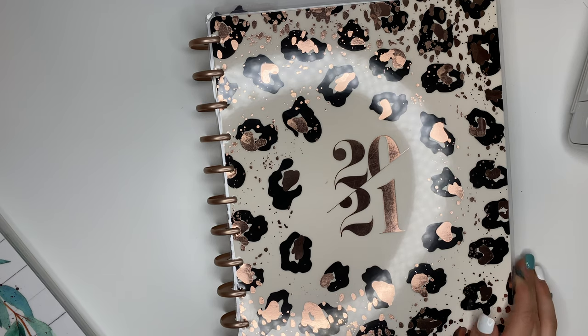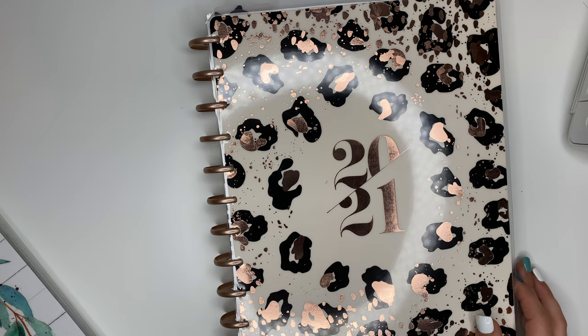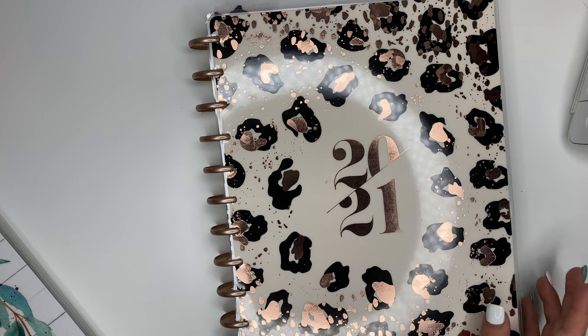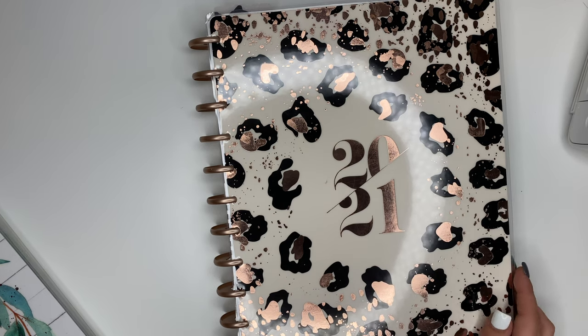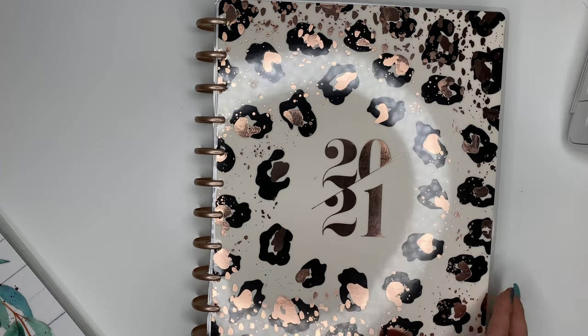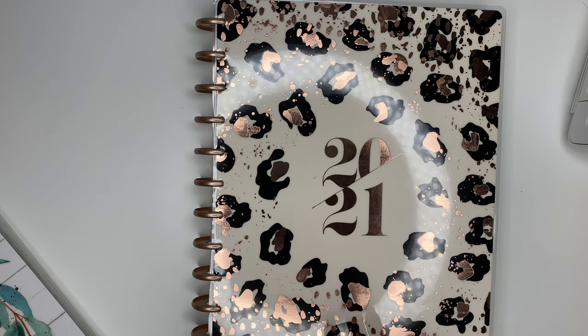Hey, it's Ashley. Welcome back to my channel. In this video, I'm going to talk about how to get started with memory keeping in your Happy Planner. I'm going to show you some of my favorite supplies that I love to use, give you some of my tips, and show you some of my memory keeping spreads that I've recently done inside of my memory keeper.